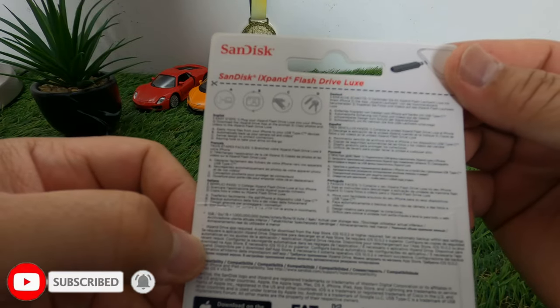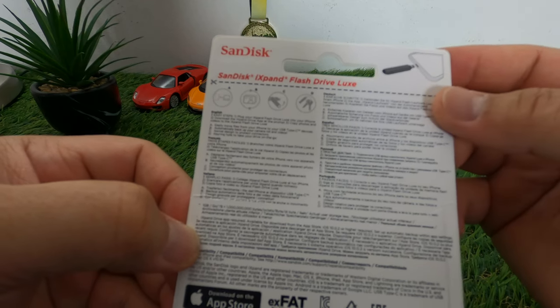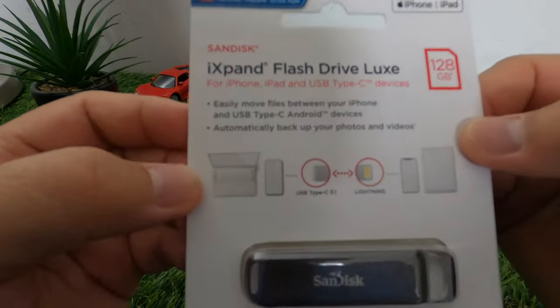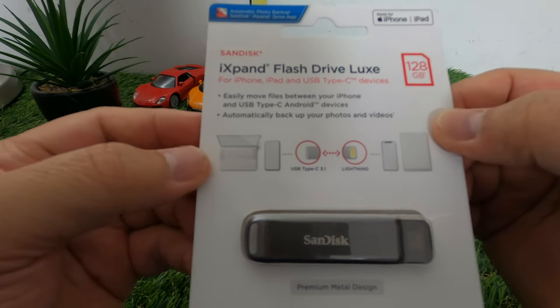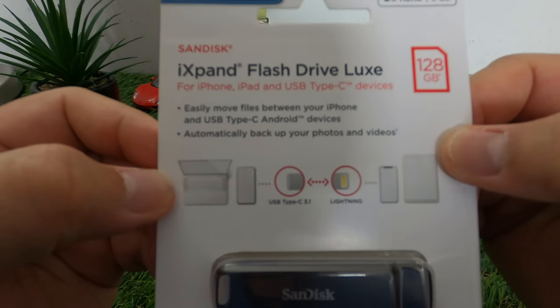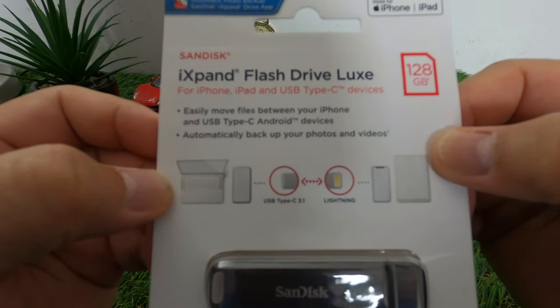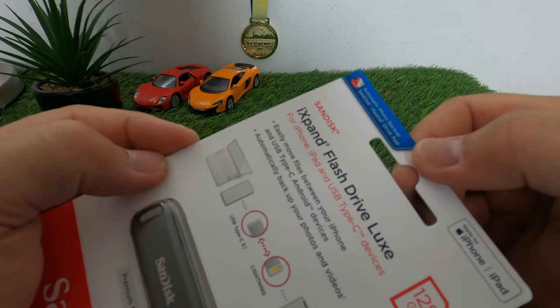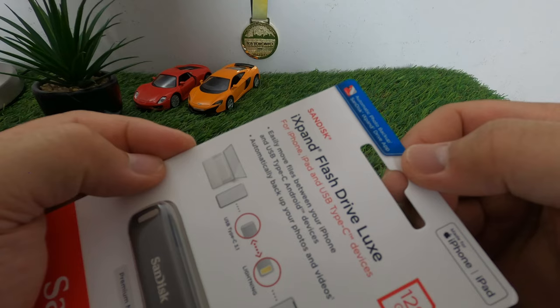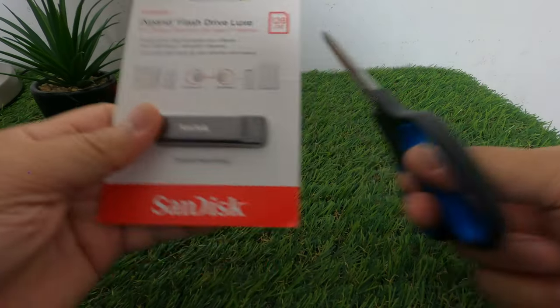I purchased this at a SanDisk store and it cost me around $99. If you're experiencing low storage on your iPhone, you need this SanDisk iXpand Plus Drive so you can free up more space, especially if you're using your iPhone to take videos for your YouTube channel or for photos.